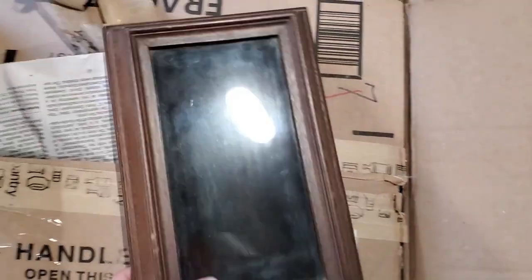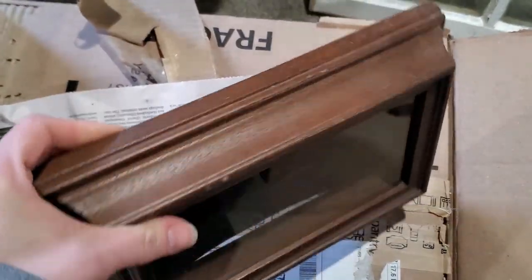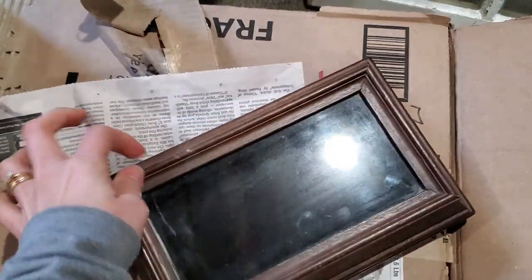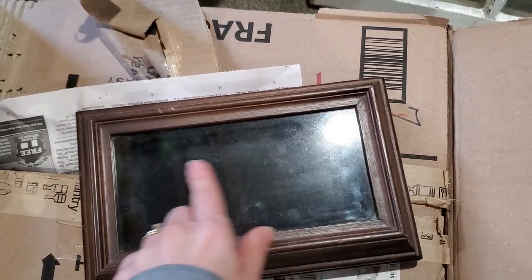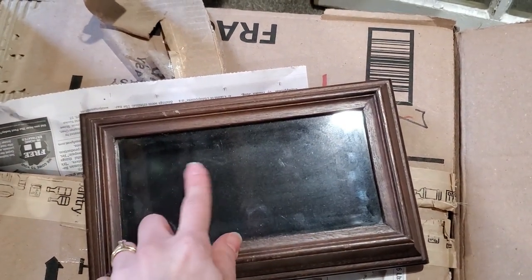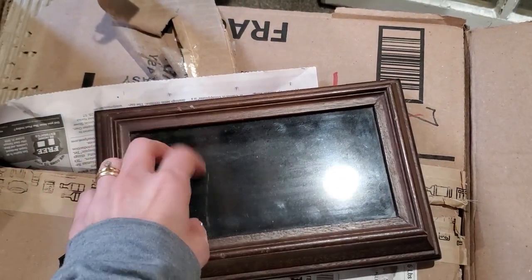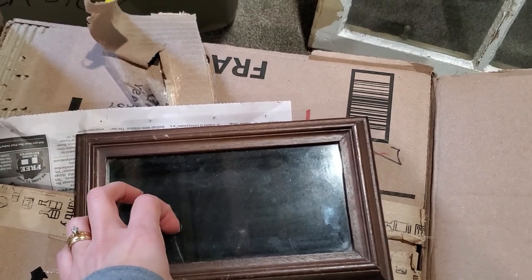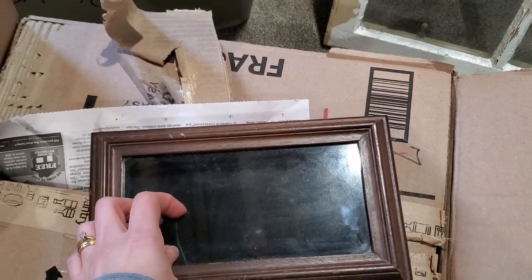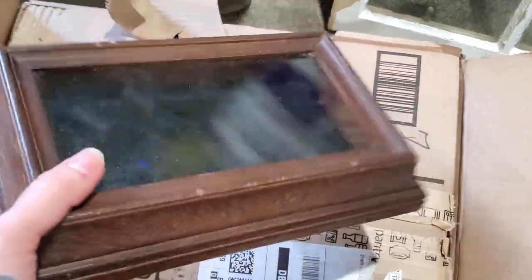And I picked up this shadow box. I don't know what it was about this, but something about it just intrigued me and it is wood. I feel like I could do something cool inside with florals of some sort — like maybe lavender and a paper bag or maybe burlap. I haven't decided, but I just had to pick it up to play with it. We will see what happens with this in a future video.